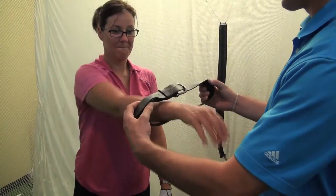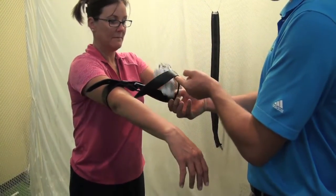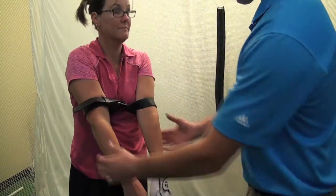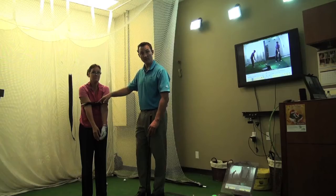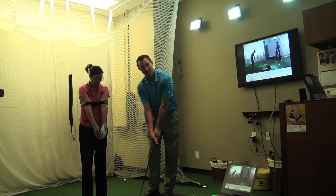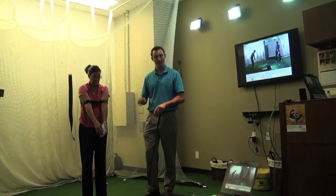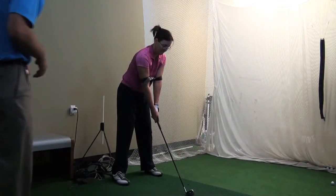Go ahead and stick your right arm through there, and we'll turn it so we see the X, then stick the arm through. It sits just above the elbows, and what that'll do is prevent her from going out — keeps everything tucked in. This is going to prevent her elbow from flaring out, so down through impact when her elbow wants to go out, this belt is going to stay wrapped around just above the elbows to keep it connected. Okay Lisa, here's the ball — go ahead and take a swing with the belt on your arms.